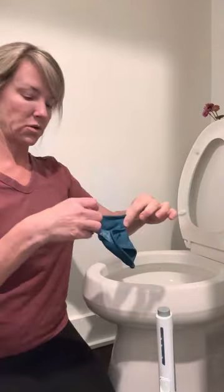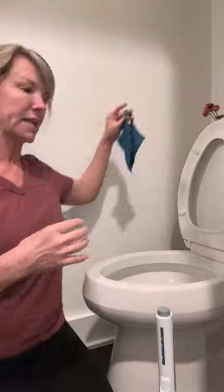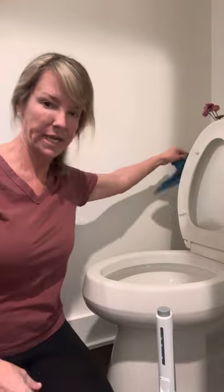I will rinse this out — it has a backlock in it, so it's fighting the germs and killing the bacteria — and I will rinse it out and just hang it to dry.